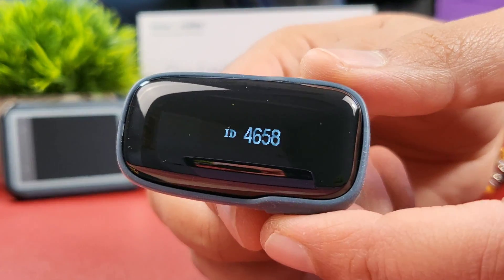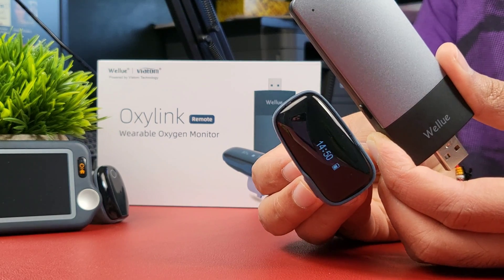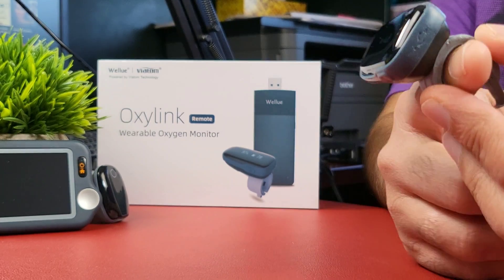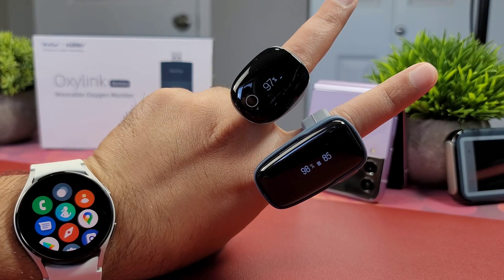This is the OxaLink Remote wearable oxygen and heart rate monitor powered by Viatom technology. With this device you can remotely measure the vital signs of your loved ones anywhere around the globe, and more importantly get instant alerts for any abrupt changes.